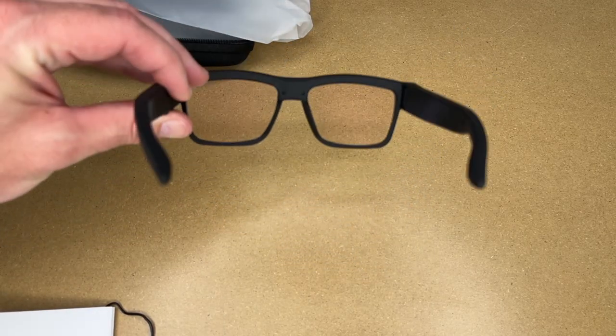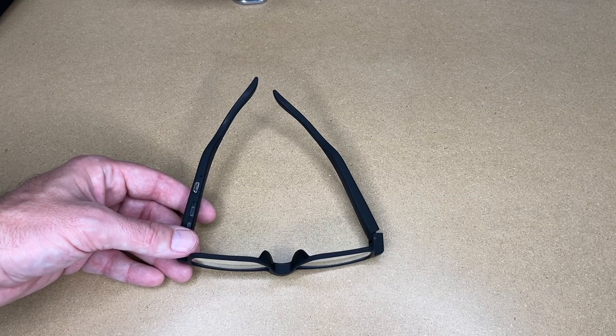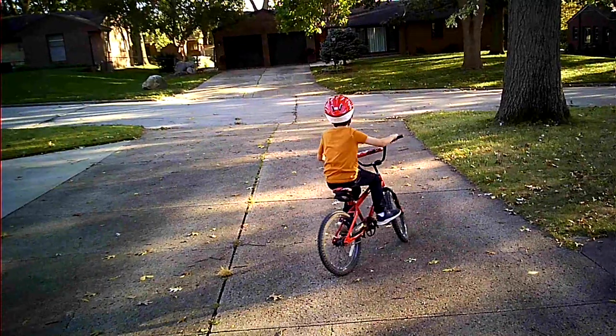I haven't put these on my face yet — I guess I should do that. Here they are on my face. There's some glare here, and they're kind of bulky on the sides — a little thicker. There's a little dot there, but these would pass as regular glasses, I would say. Now I do wear regular glasses normally, so if I was wearing these I would probably put my contacts in if I needed to see far. These are not corrective lenses, obviously. So I'm going to go film a couple of clips with these and I'll insert the video so you can see samples.